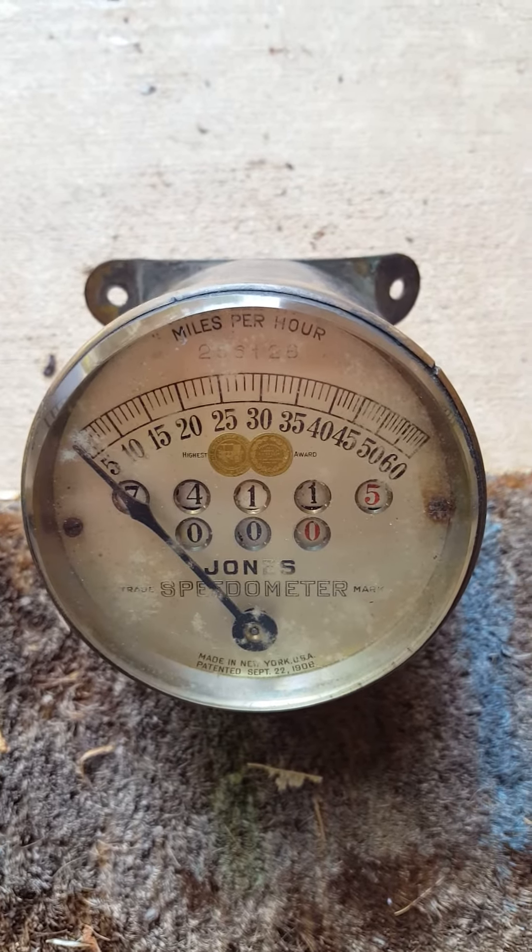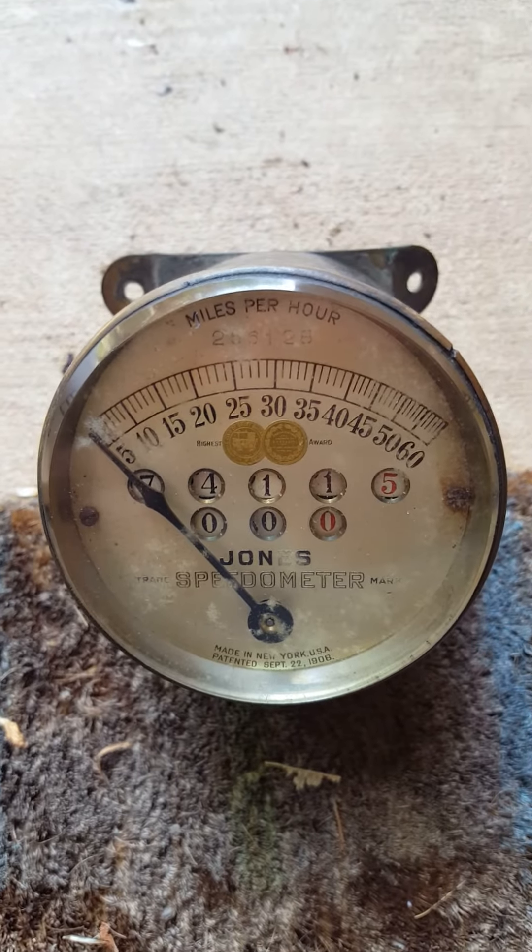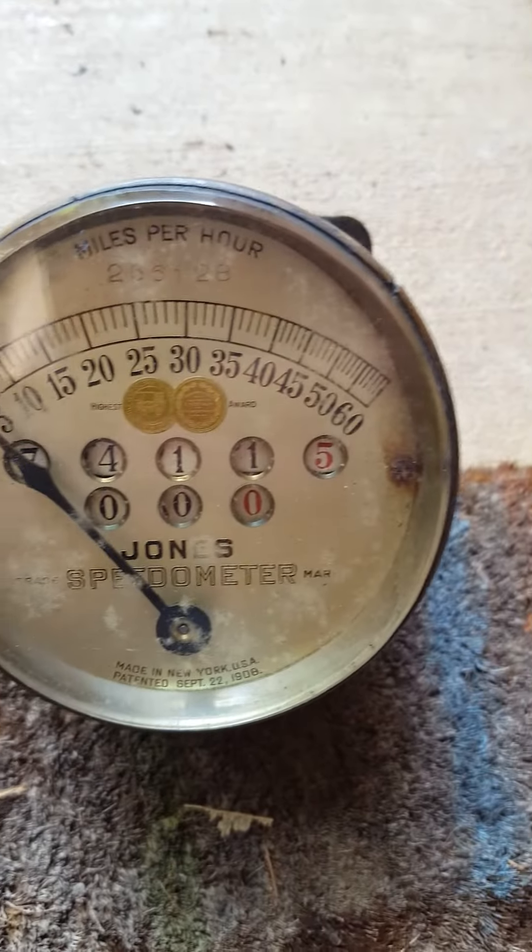This is just a short video to show you that the speedometer here, the Jones speedometer, actually works.